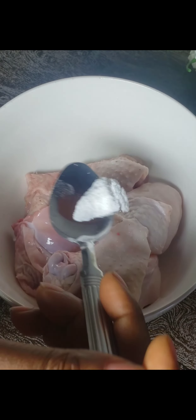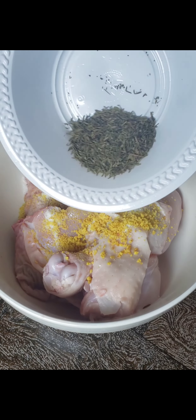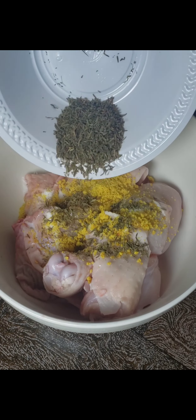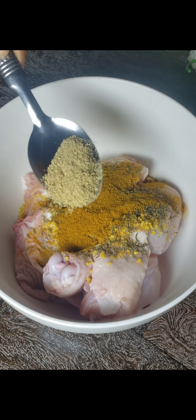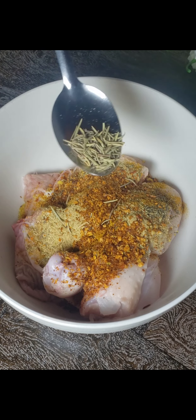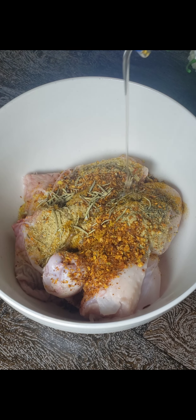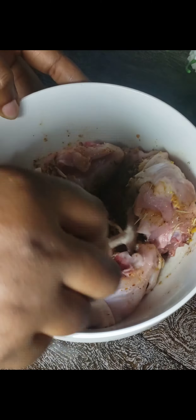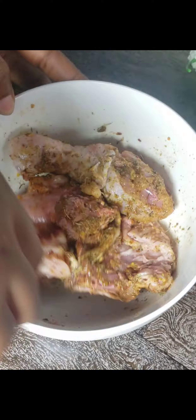Before I start, I'd like to spice up my chicken. I added in salt, seasoning cubes — I used chicken seasoning cubes — I added in my thyme, curry powder, ginger and garlic powder, some rosemary, and also vegetable oil. After adding them all in, I gave it a quick stir and mixed to make sure everything incorporated with my chicken.